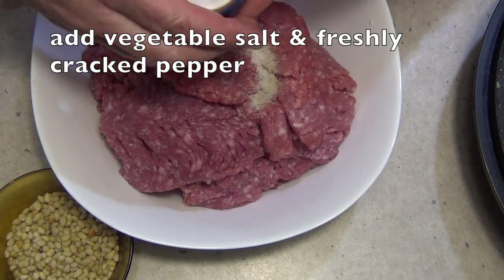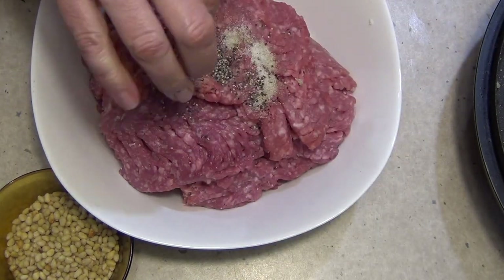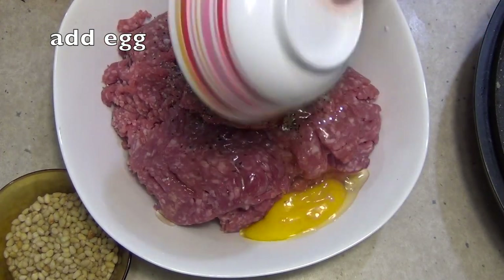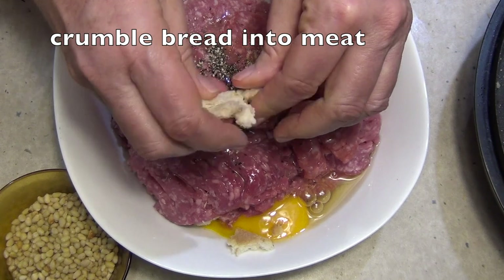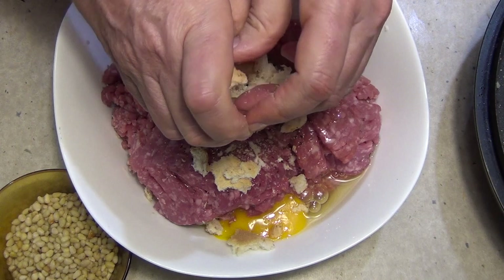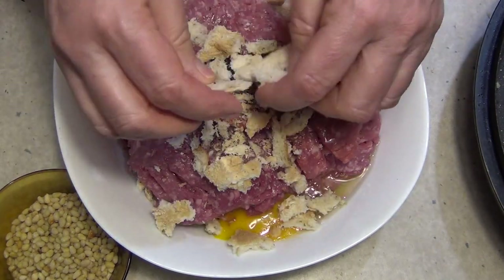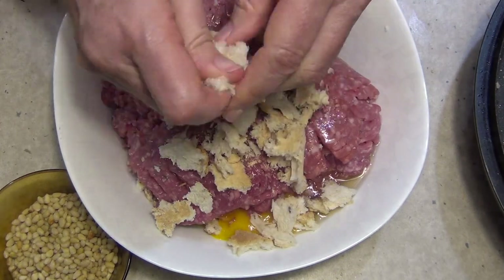While that's happening we get our meat — about a teaspoon of veggie salt, a good pinch of freshly cracked pepper, one fresh free-range egg, and we're going to break up our bread. We're using multi-grain bread here — you could use gluten-free if you're watching that side of your diet. Just break this all up and spread it out in a big flat patty onto some cling film.